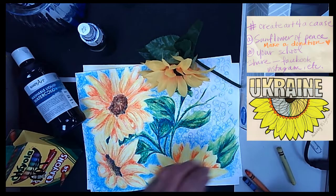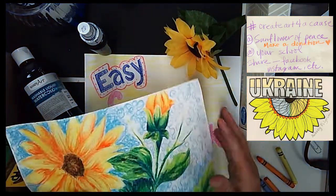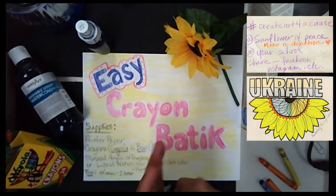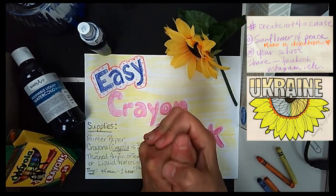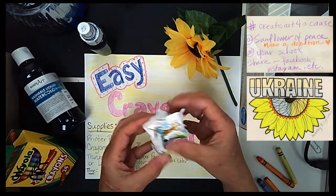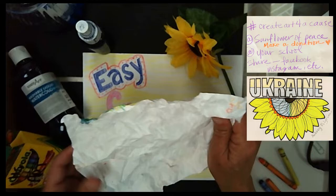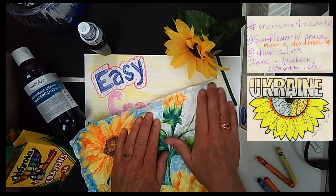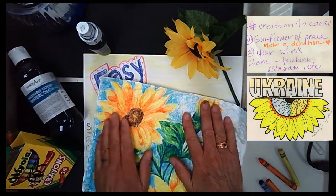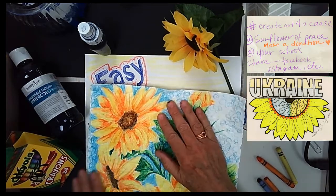Once you get it all colored in and you're satisfied with your design, this is the hardest part. You're going to take your paper and crumple it up — just squeeze it and squeeze it and squeeze it. Then very, very carefully pull it apart; try not to rip it. This is what gives it the little cracks and wrinkles that will make it look like a batik. Smooth it back out.